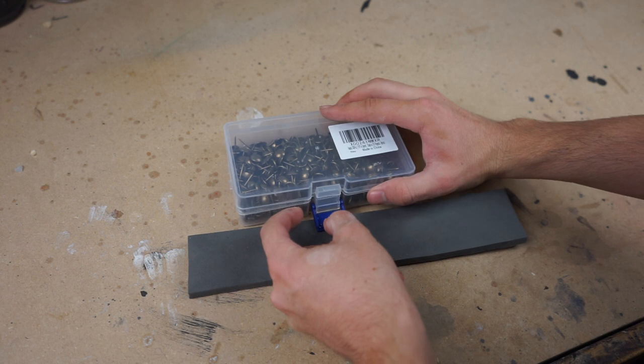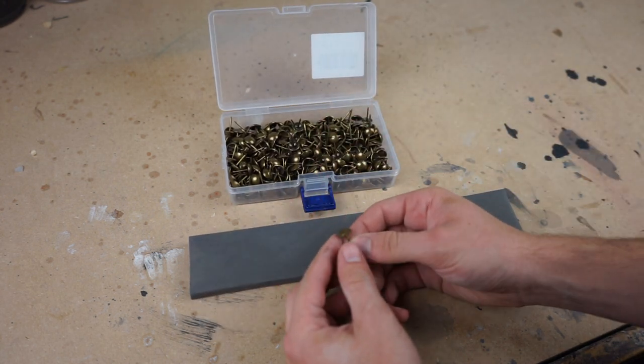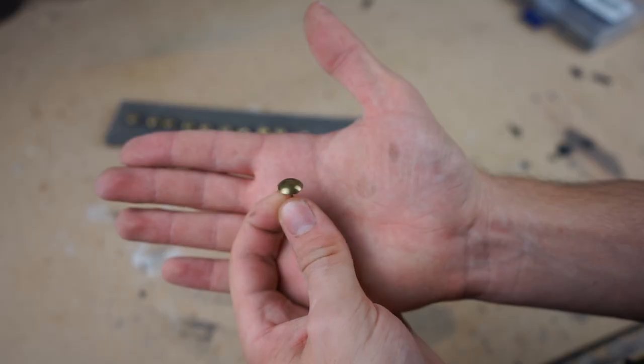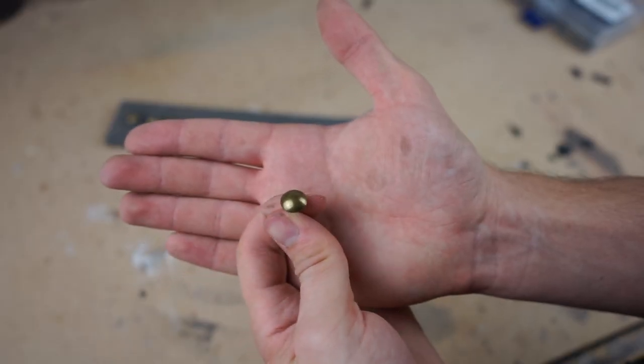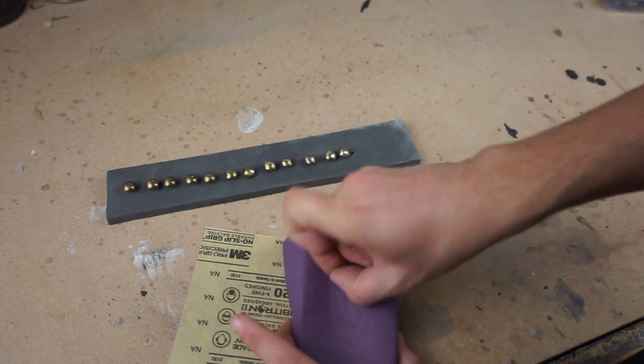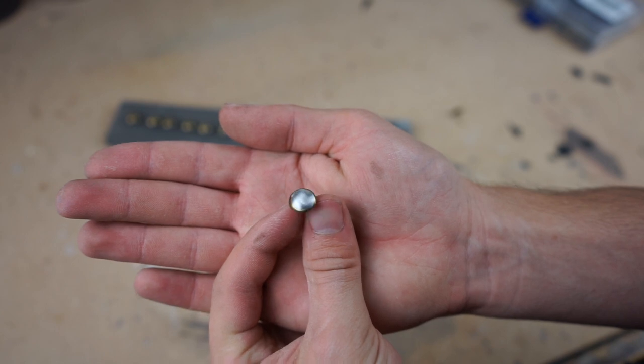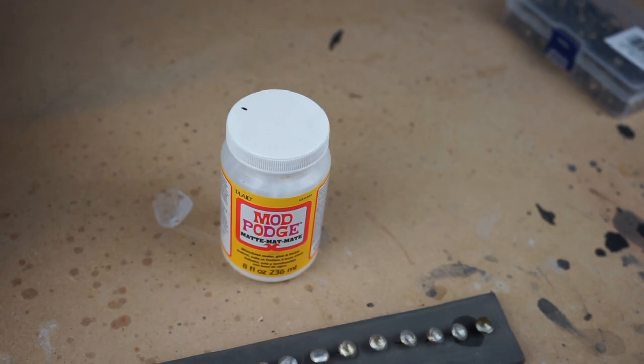These are upholstery tacks and I'll put a link in the description to where I got them. I'm using these to look like old nails that you may find in an axe like this. Right now they're pretty shiny and round, so what I'm doing is sanding them a little bit and then coating them in a layer of Mod Podge. This just adds some texture and makes them look a little older and not as modern.